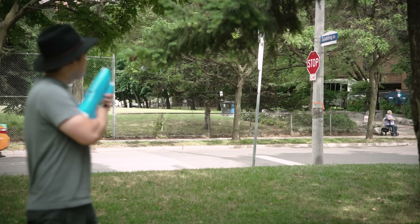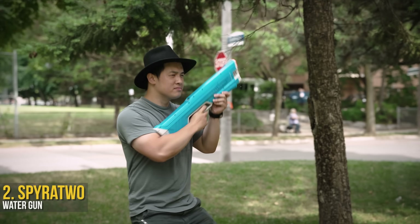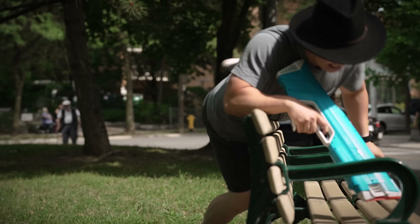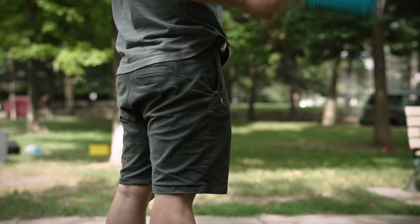You might think you're playing in some friendly water fight, but me, I'll always treat it like I'm fighting in some hydro war. Thankfully, the Spyro 2 water gun understands how serious I am about winning.